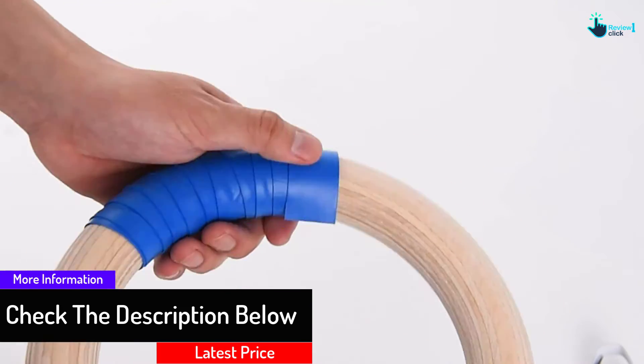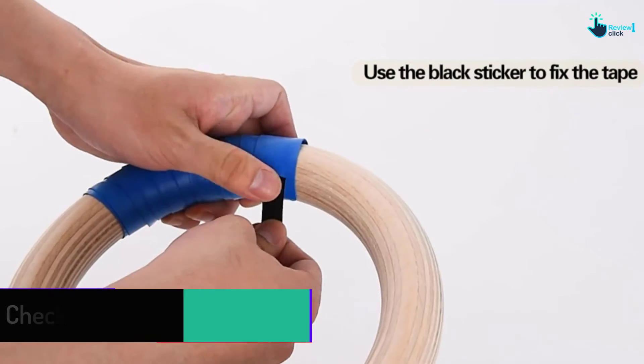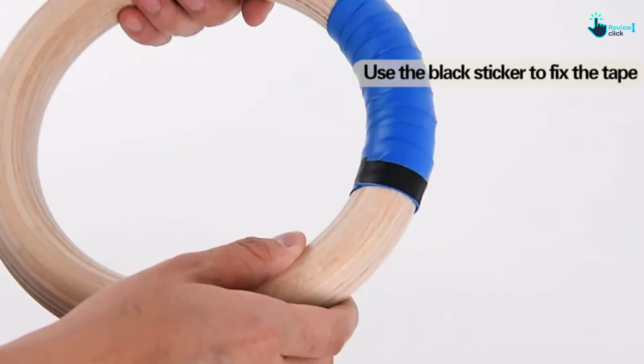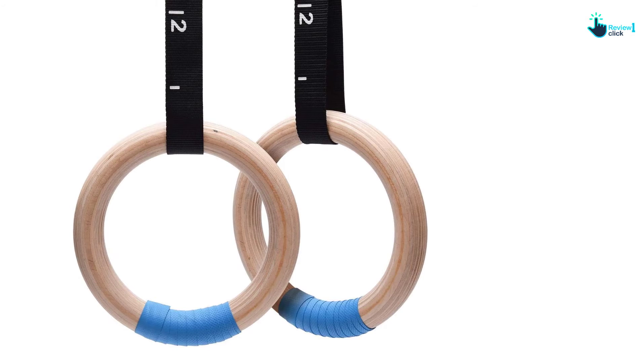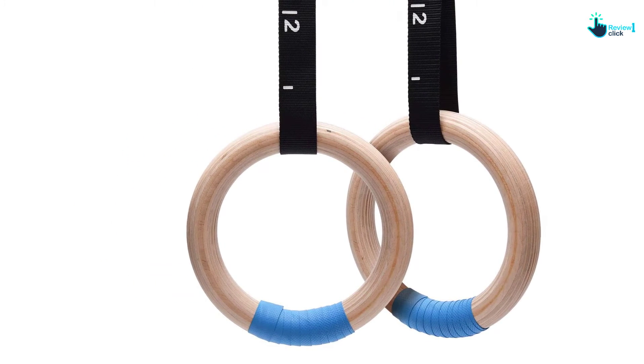The interior thickness is 1.26 inches, the exterior diameter is 9.25 inches, the size is 6.73 inches, and it weighs approximately 1.47 pounds. This gives you a secure hold and quick storage when not in use. The black stickers and blue straps are removable to suit different workout applications.